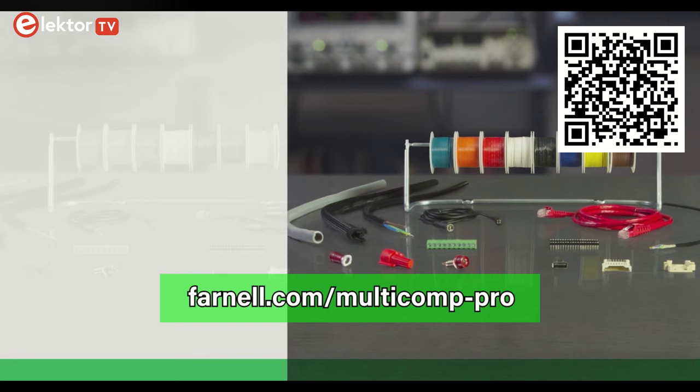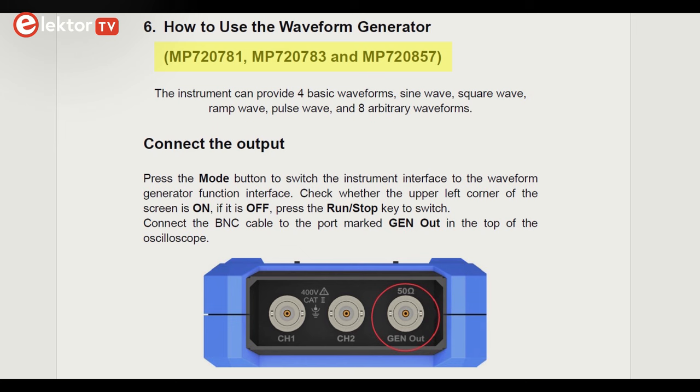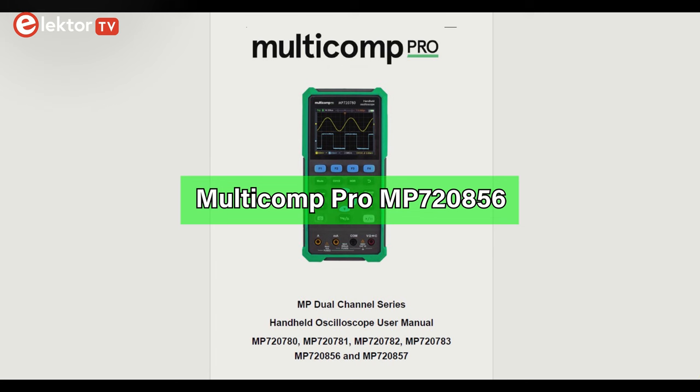The Multicomp Pro MP7208-56 is part of a family of six oscilloscopes, where the ones with an odd type number also include an arbitrary waveform generator. The MP7208-56 examined in this video has an even type number, so it does not include a signal generator.